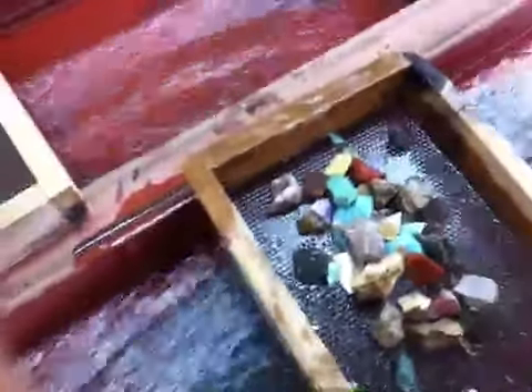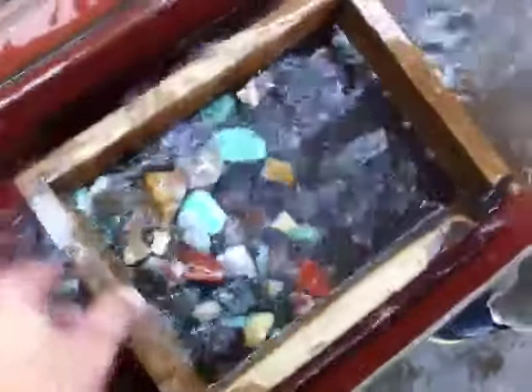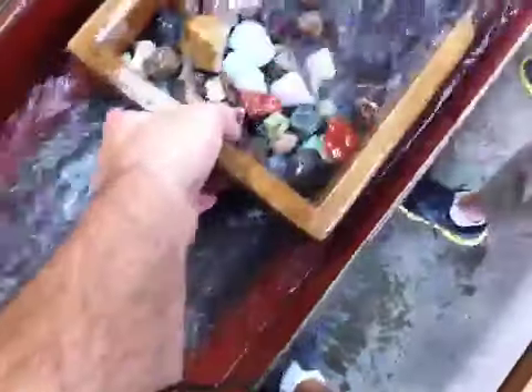All right, let's go ahead and wash them off. Man, some of those are pretty. All right. Good job. I can't wait to show them again.